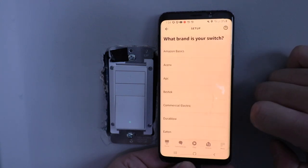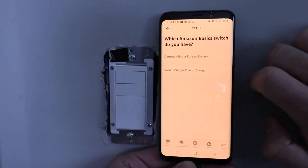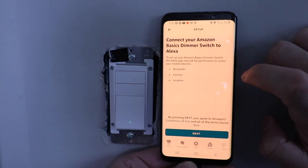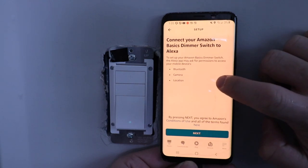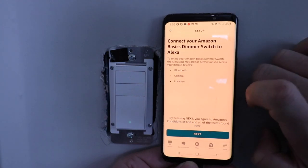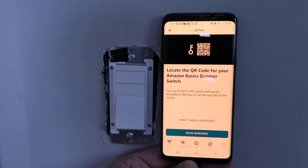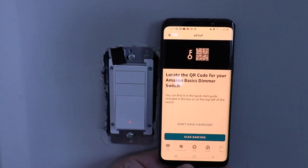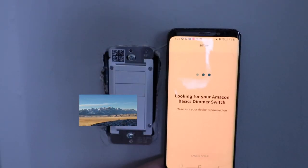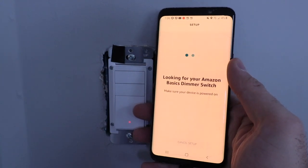Click 'Add a device,' select Switch, choose Amazon Basics as the brand, then select the dimmer option. It says to connect your Amazon Basics dimmer switch to Alexa and to make sure you've got Bluetooth, camera, and location turned on. Once those are confirmed, click Next. It will then say scan the barcode — there's a QR code underneath the switch — so scan that and the light switch setup should pop up on your phone.